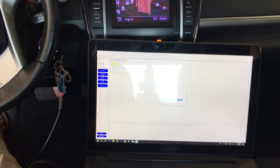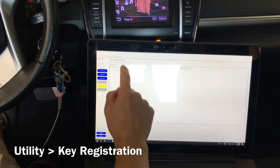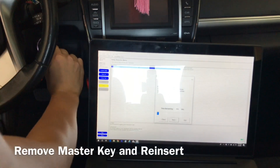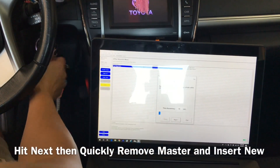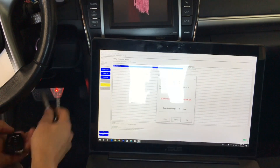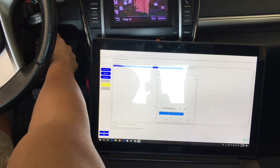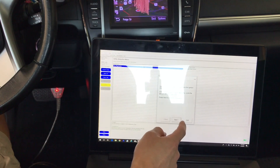Next. Go to Utility. Key registration. Welcome to key registration. Going through the steps. Everything worked.